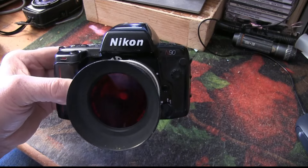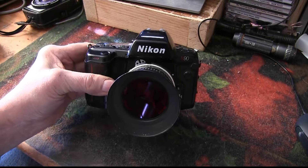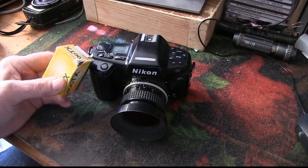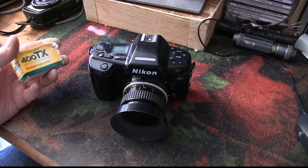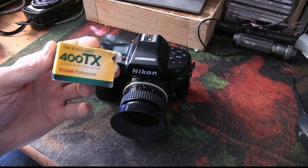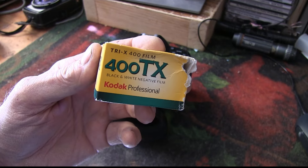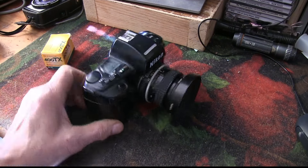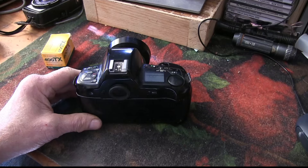When it was new in the early 1990s, the Nikon N90 sold for around $1,000, but you can get one today for under a hundred bucks. At that price it's an unbelievable deal — that cannot be overstated. The Nikon N90 uses all of my old Nikon lenses, and 30 years later it still works great.